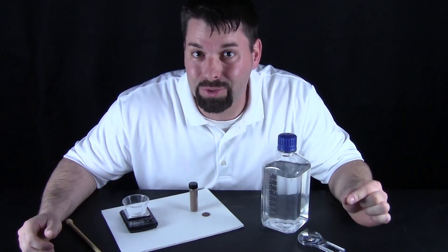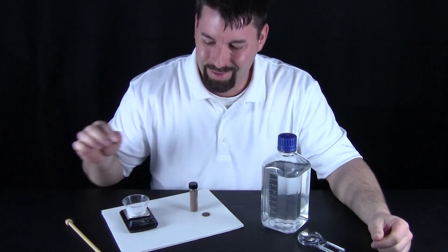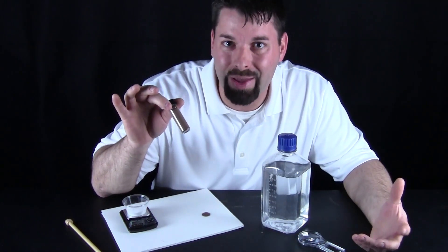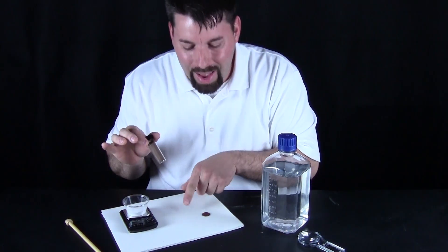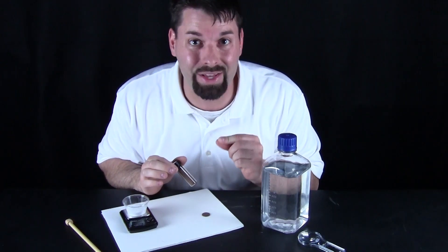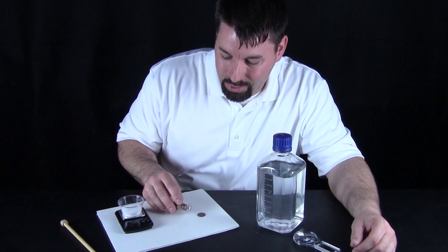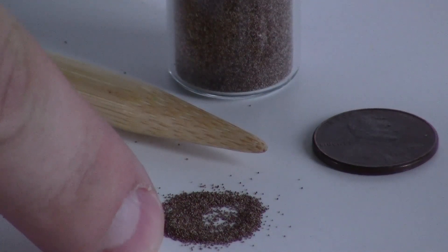I said the brine shrimp were really small but they looked pretty big in that picture. So how big are they really? In this vial I have a whole bunch of brine shrimp eggs so you can get a better look at how small they really are. I am going to tap some out next to this coin, zoom in, and you can really see how small those eggs are. There are actually hundreds of brine shrimp eggs in this pile.